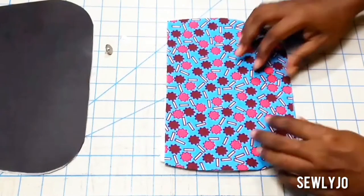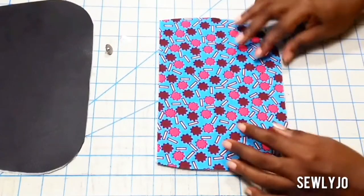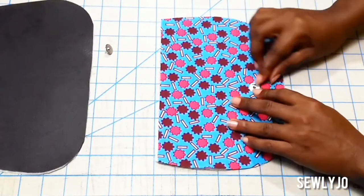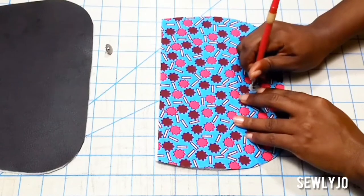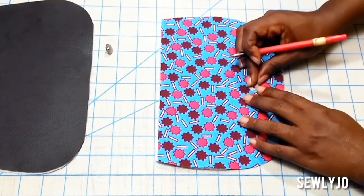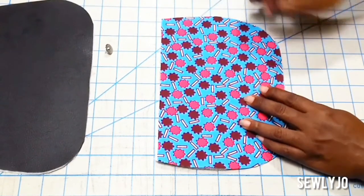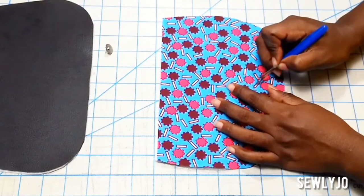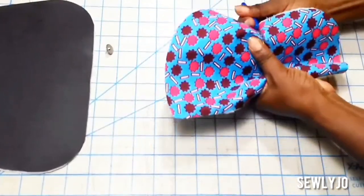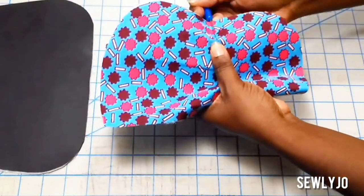Now you repeat for the flap. Place your lining flap right sides up, mark one and a half inches up from the curved edge, and repeat the steps to install the magnetic snap.